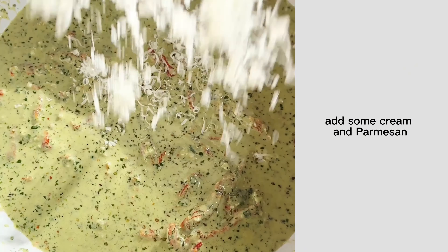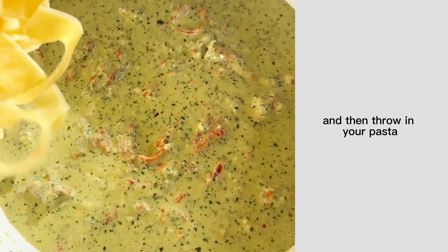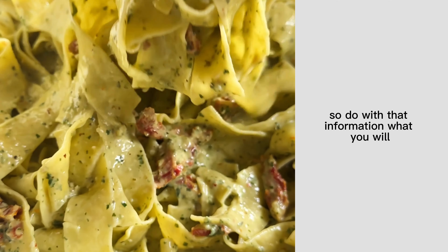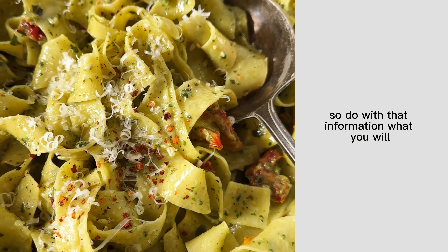If you really want to get a ring on it, add some cream and Parmesan and then throw in your pasta. They say whoever you serve this to will propose after eating it, so do with that information what you will. Happy cooking!